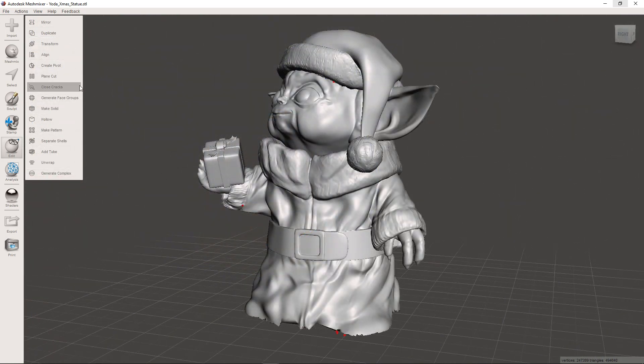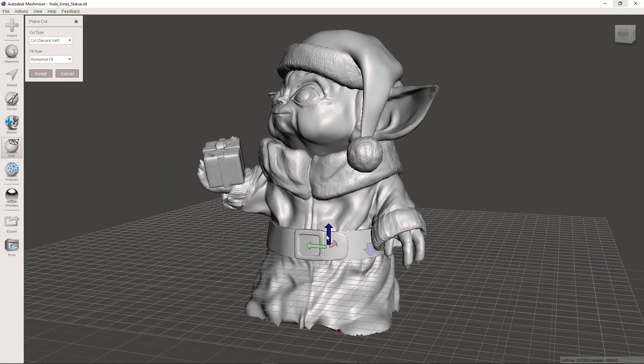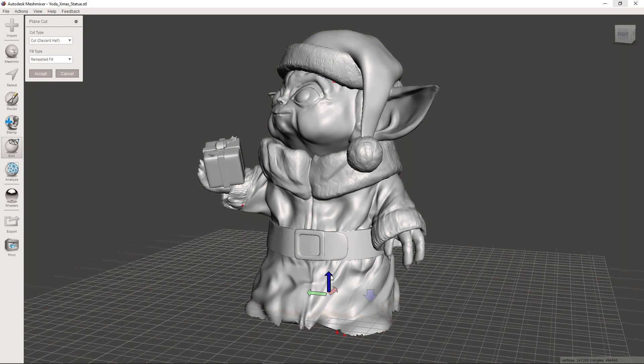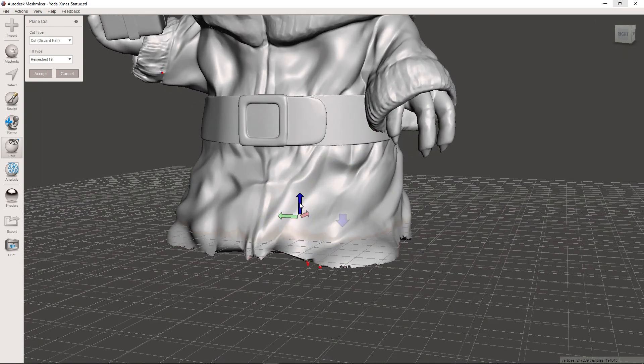Sometimes this operation will leave a messy bottom surface, so you may want to clean it up by using the Plain Cut option in the Edit menu. Just move it down to where you want to cut, and you'll end up with a nice flat surface.